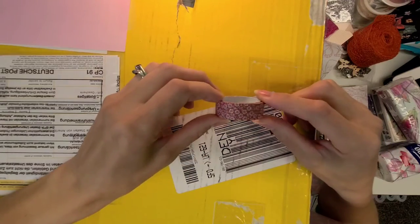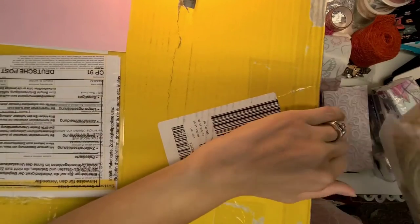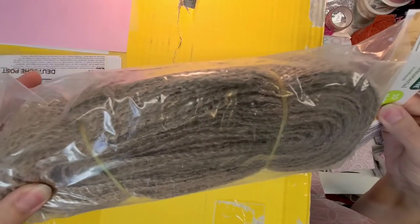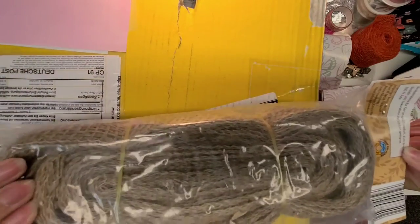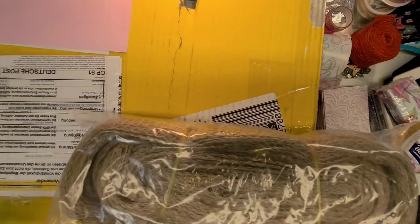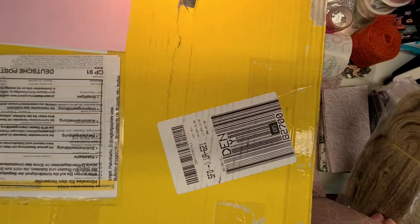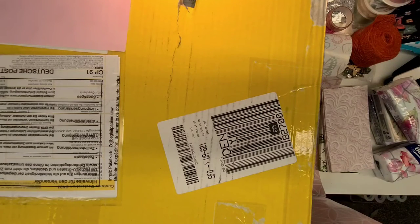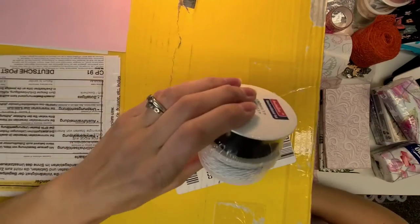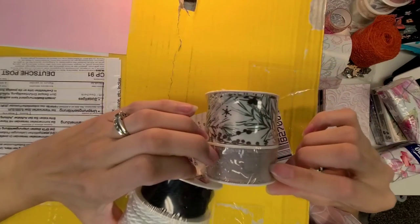Oh, washi tape — look how pretty that is! I love it. And there's something here — it's like burlap again, 20 meters. It kind of smells like hay. I like the texture; when I did the burlap closure for the junk journal, that was a fun way to use it. There are some more ribbons — black and white cord, a beige-mauve, and more florals. How pretty!